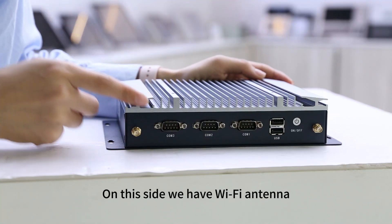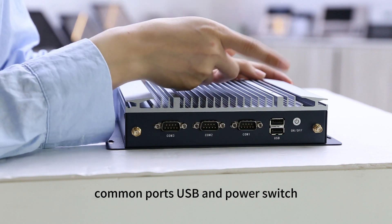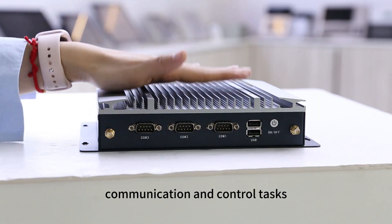On this side, we have a Wi-Fi antenna, COM ports, USB and a power switch. It's engineered for industrial communication and control tasks.